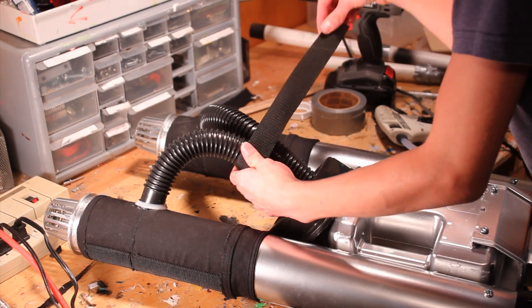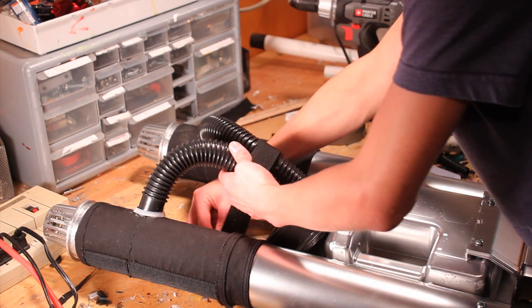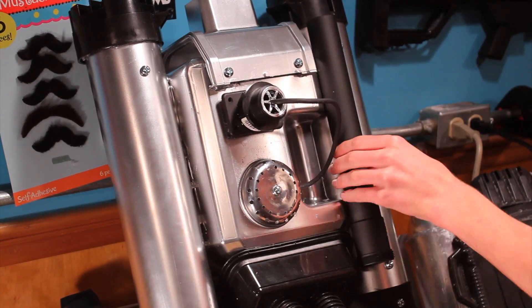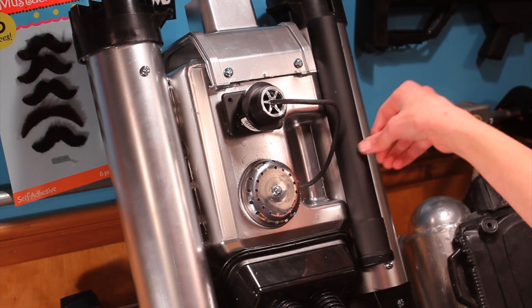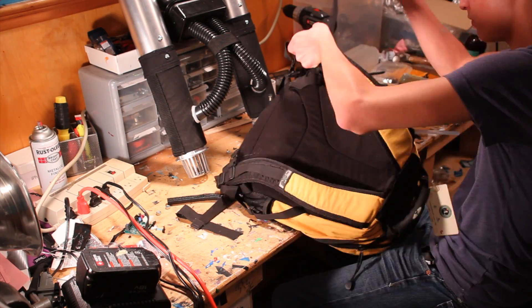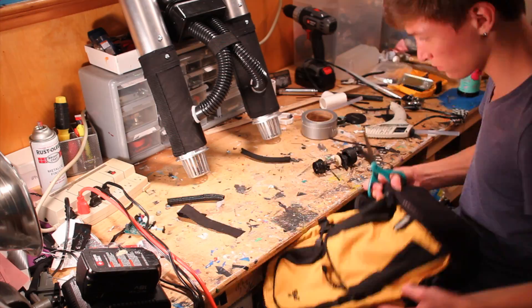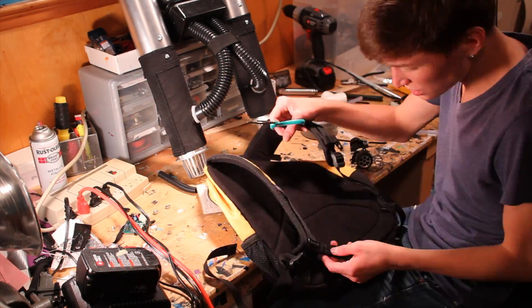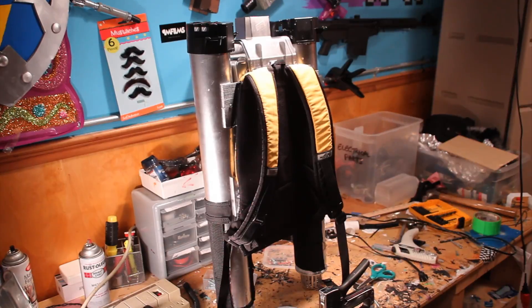Next I used a strip of fabric to connect the black tubes at the center for support. Using random wires, a sink drain, and miscellaneous parts from past props, I created some details on the jet pack. I created the straps out of an old book bag from Goodwill — I cut off the bag part and all the extra straps, and that left me with a basic back pad and straps.